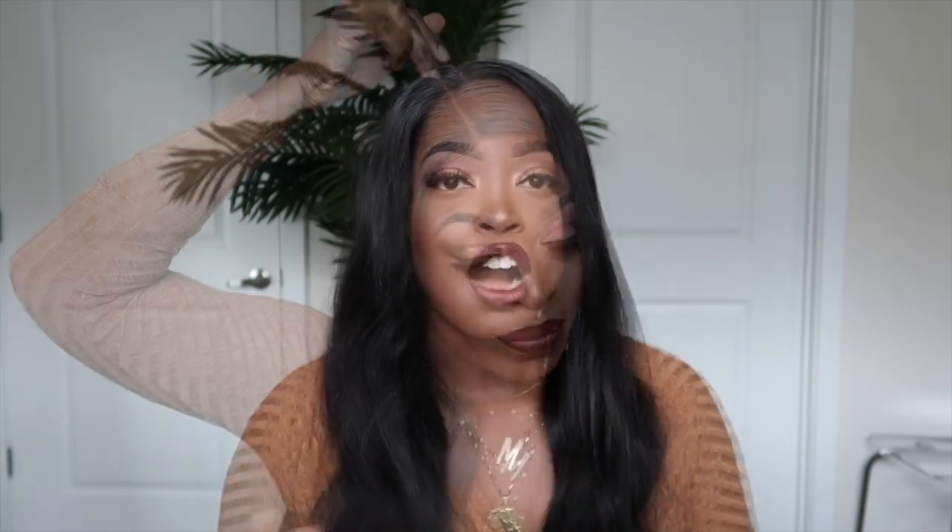This particular unit is a four by four closure, so you get four inches in width and four inches in length — it's going to stop about right here. A four by six is more ideal, but you can still get a really realistic look with the four by four, as you can see. I tend to go for lace fronts because I feel like I can have a little more fun with parting and styling options, but for the more everyday individual who's wearing wigs and doesn't have a whole lot of time for the extra stuff, this is the kind of unit you should go for. It's super beginner friendly.